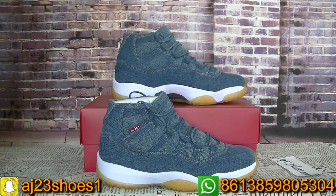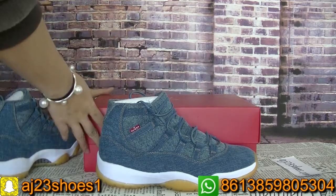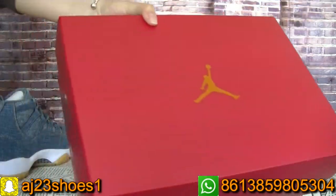So it's limited. Now let me show you guys the box first. The Levi's box is also red in color.